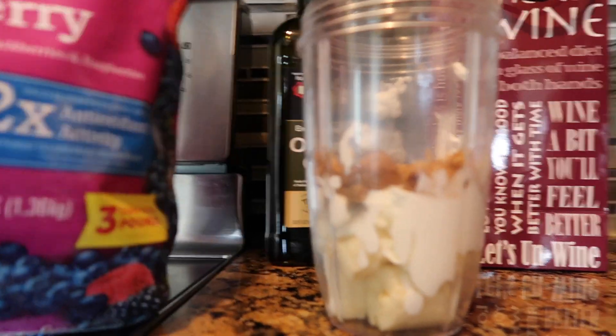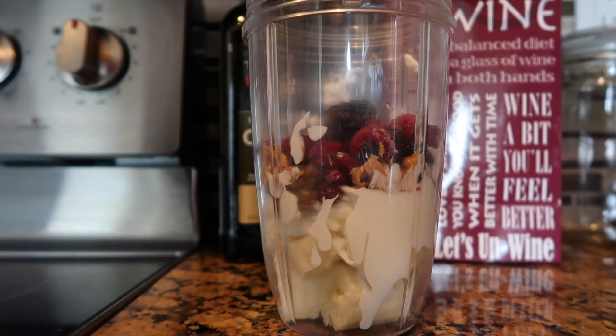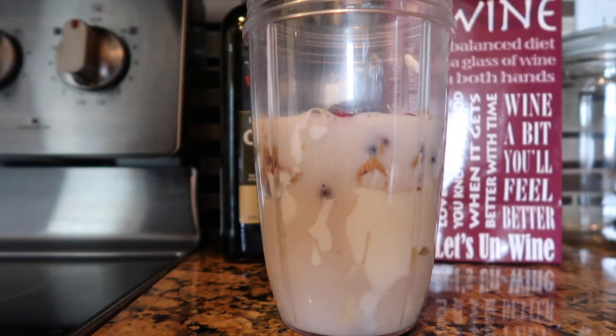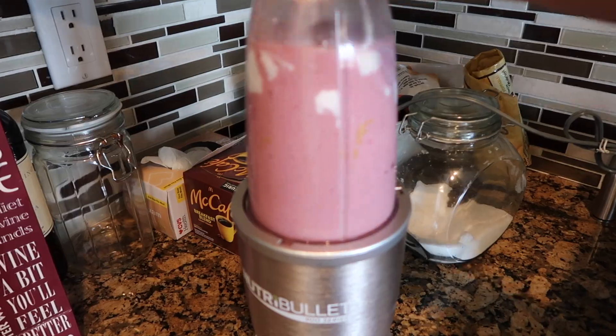And then I use some frozen berries. Then I take some original almond milk, shake it up. And I'm going to top it off with granola. So good, and it's filling too.